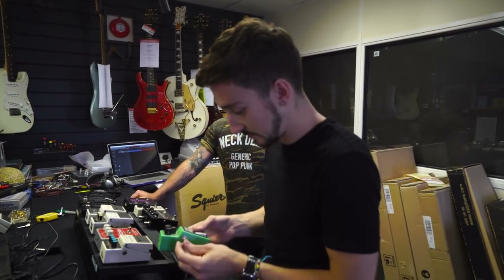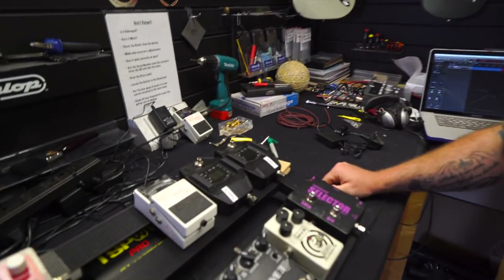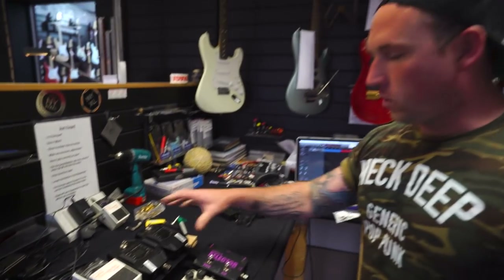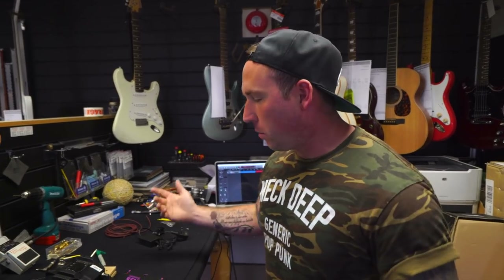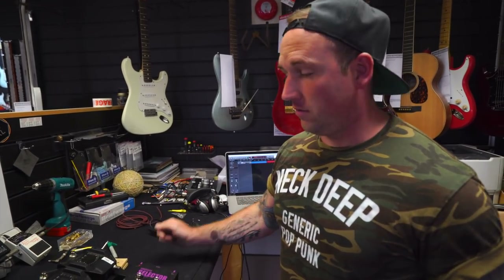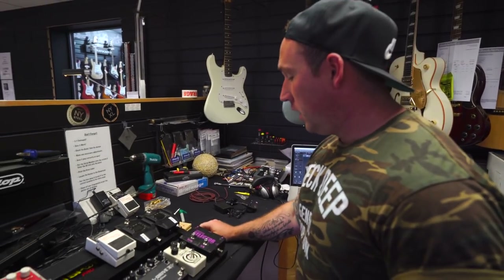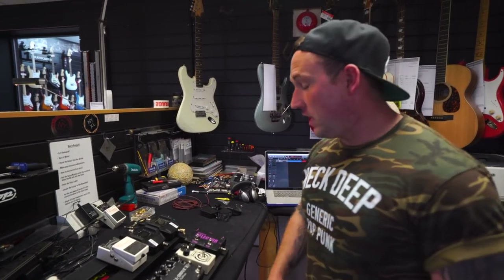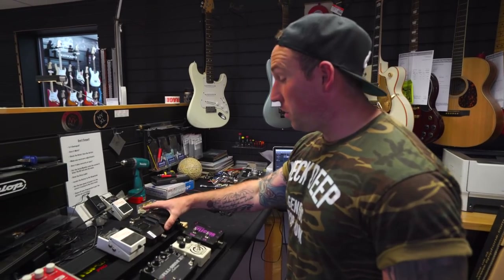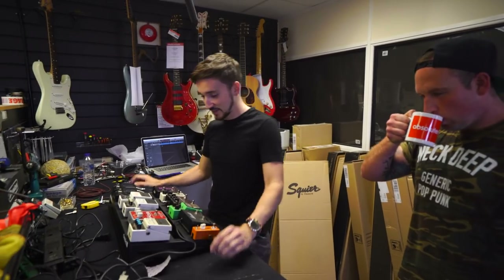I'm moving the wirelesses to the pedalboard just to make it easy. I thought about putting the wirelesses in a rack but I was rightly told by a couple of mates that the signal loss from the board to the amp will be doubled if you use a rack. So by putting it here it's eliminating that problem, and also having the A/B switch here I'm in complete control of guitar changes. So in theory — completely in theory at the minute — it should all work well.